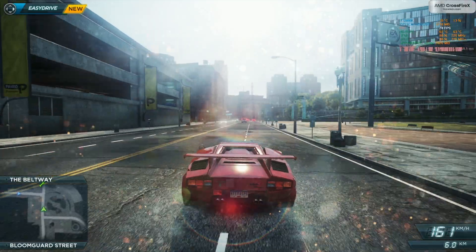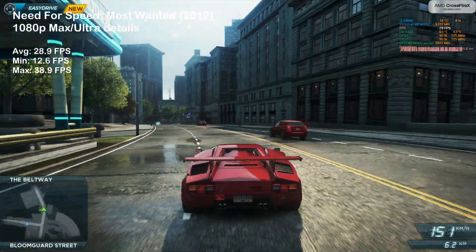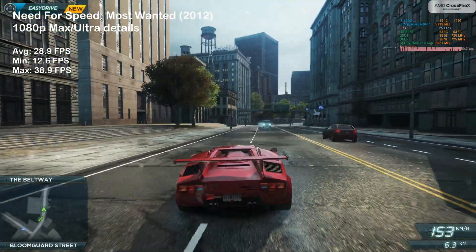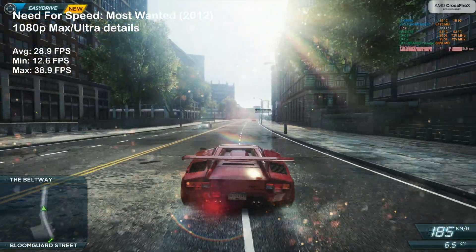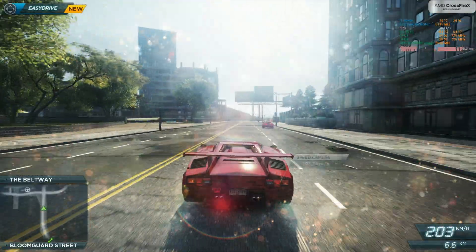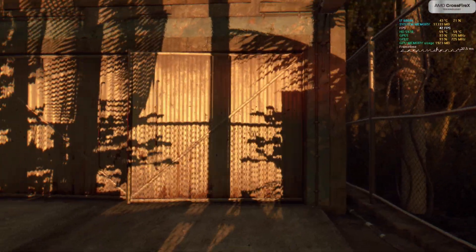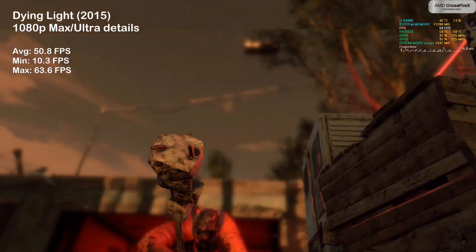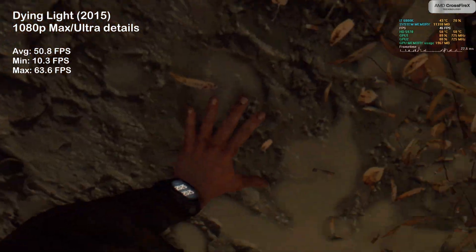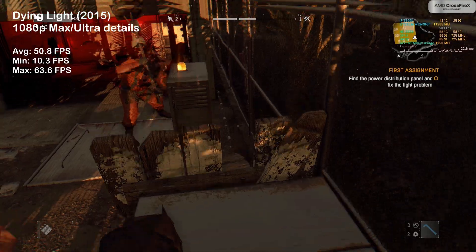Need for Speed: Most Wanted was next. Here the 5970 manages nearly 29 FPS on average; however, the game is pretty much unplayable due to massive frame-timing delays and VRAM limitations. In Dying Light, the 5970 scaled well and we managed 50 FPS on average, offering really solid gameplay.